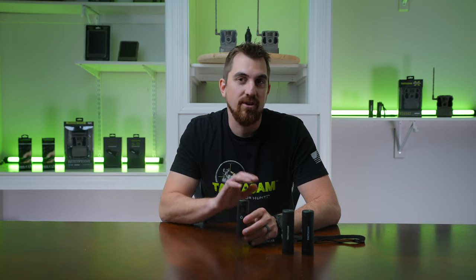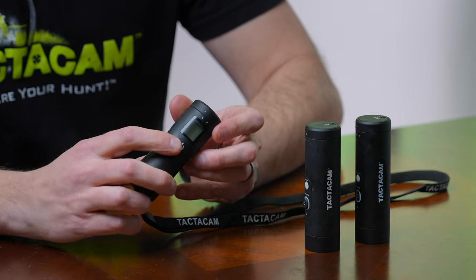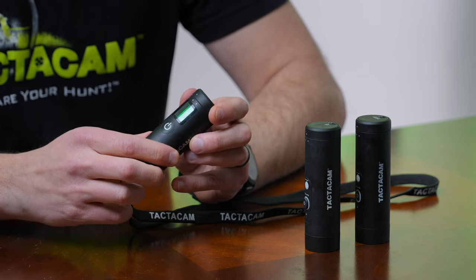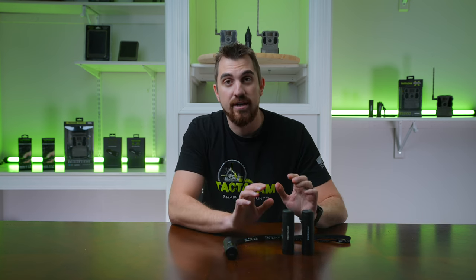When syncing your Tacticam remote to your cameras, the first thing you want to do is go ahead and turn that remote on. Press the power button. Once your remote is turned on, you can go ahead and turn your cameras on.